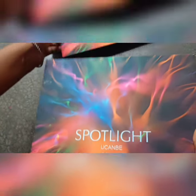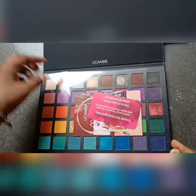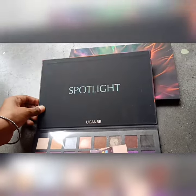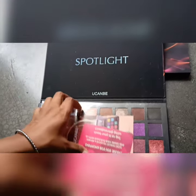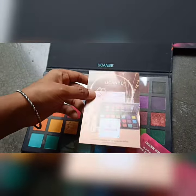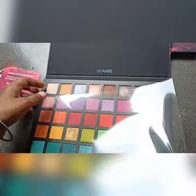This is a very beautiful palette — so beautiful from the outside, and also so beautiful on the inside. Look at this color story, how amazing it is. I also received a thank you card with it. As for the pigmentation, I will show you in the next video when I swatch it.